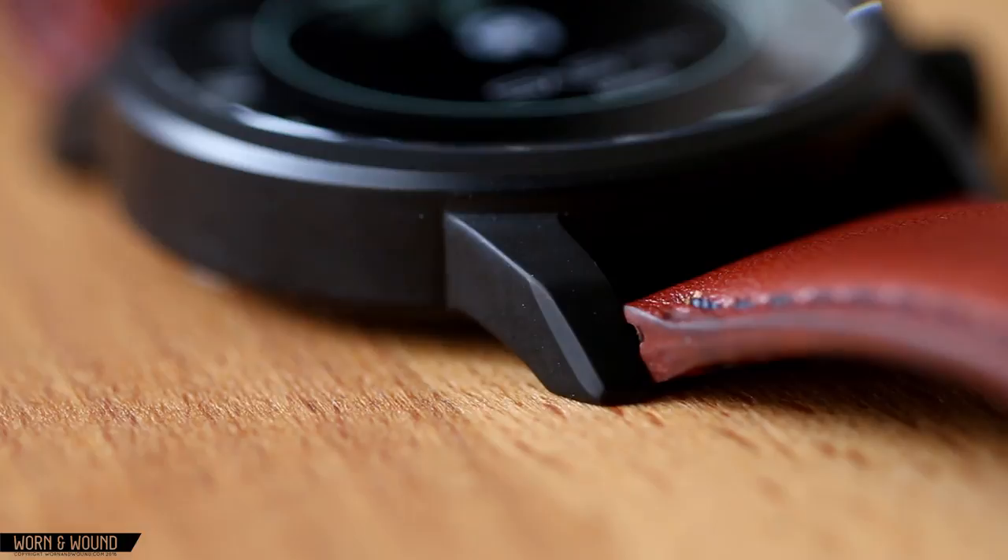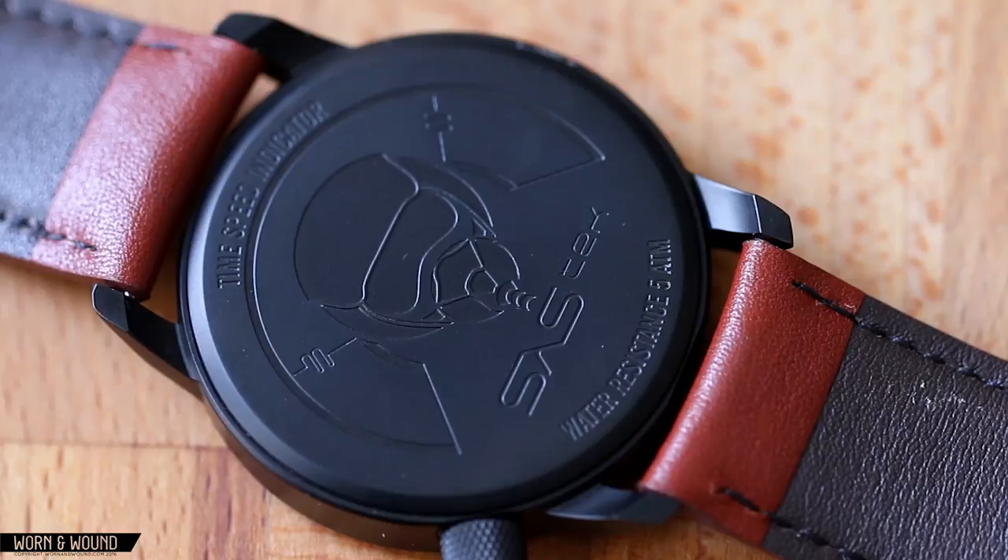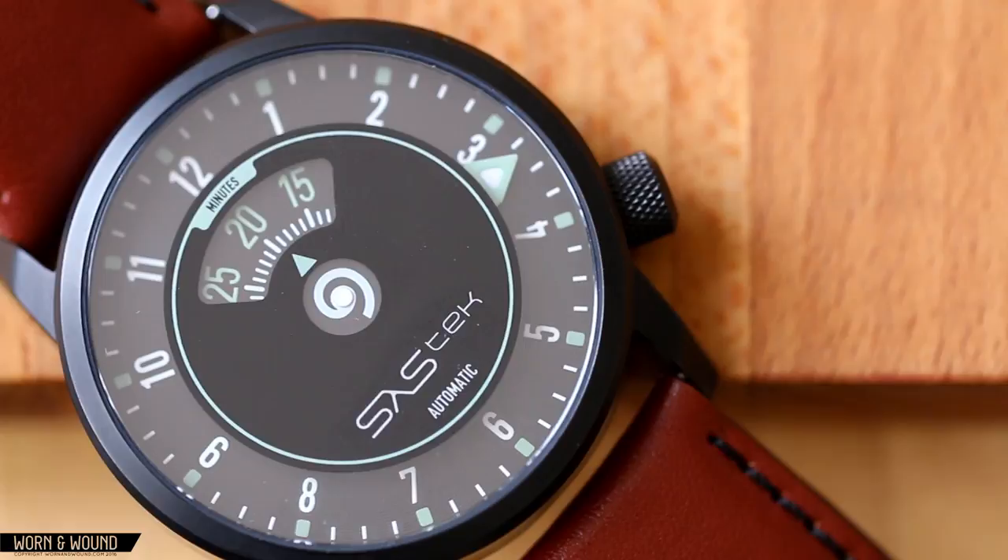It's powered by the Miyota 9015 automatic movement, which is a thin movement, so that helped them achieve that 11mm thickness, which is nice to see. So wide but flat kind of wears well. And the crown here is at four o'clock, which helps with the crown not digging into the wrist. So those things combined to make a more wearable large watch, but it is still a large watch.